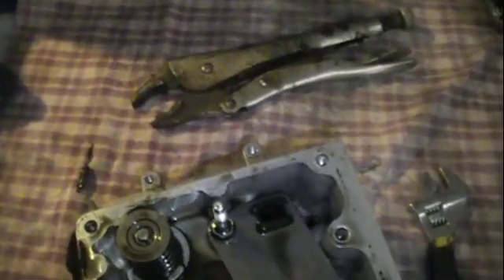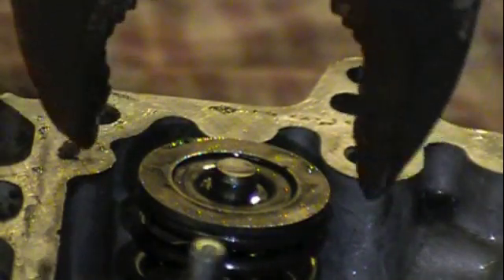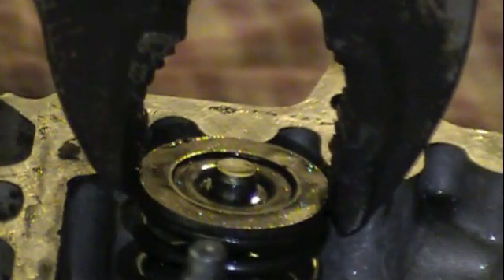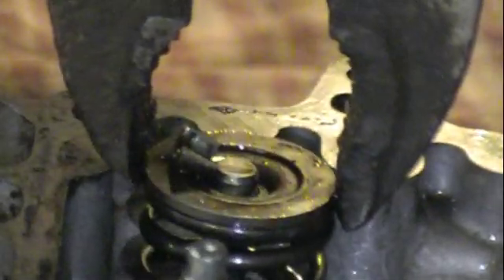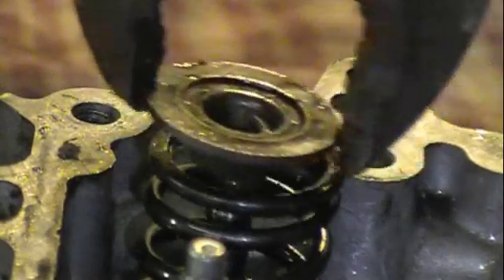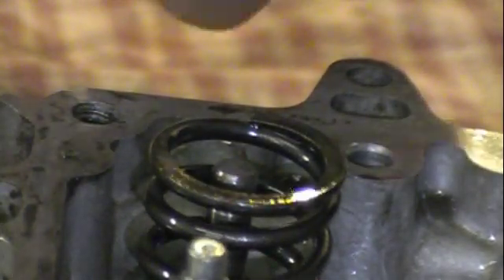Vice grips are easier because you don't have to keep tension on them. First you just want to take your vice grips and clamp onto the top ring here. You don't want to clamp it on too hard. You just got to push down and kind of move it to one side. One will just pop out right away. Once the other one's popped out, the whole thing should come off. Then one sticks in there, but you can just pop it out.